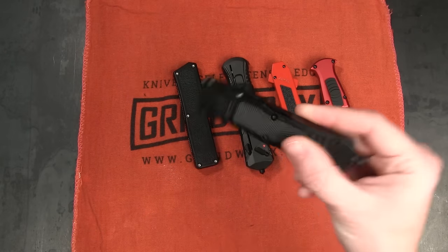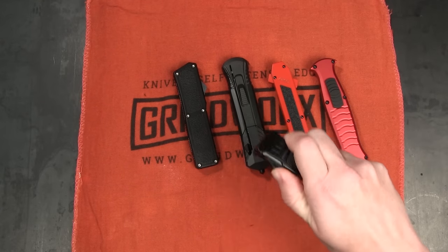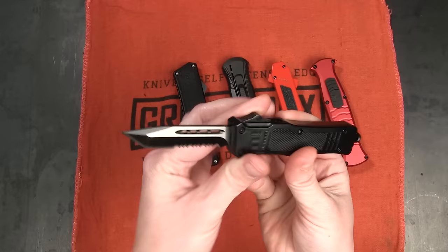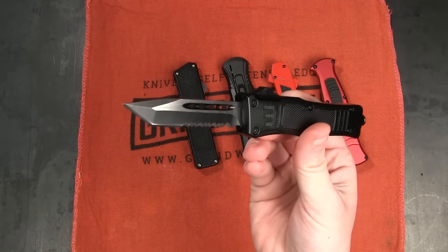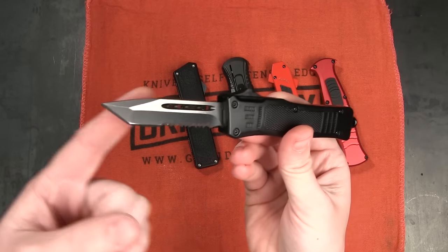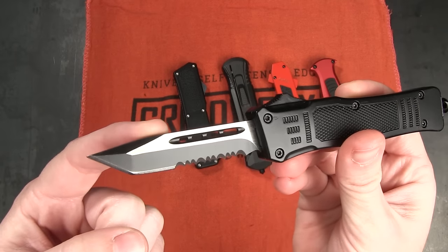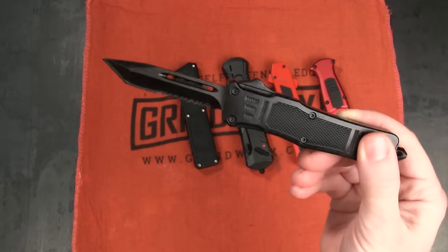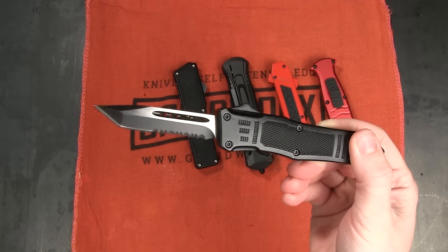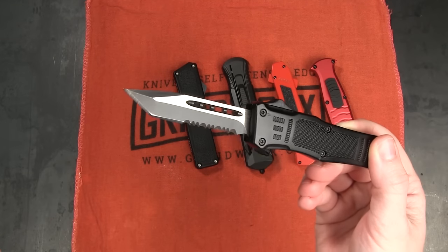First up we have the Atomic Defender — this is the mini version of the Atomic Defender OTF. It runs right around $42 on the site currently. It's 7 inches overall with a 2.65 inch blade. You can see it's a tanto style with a flat grind and a two-tone finish. This one is partially serrated, although one of the things we love about the Atomic Knives is that they come in all kinds of different blade styles and shapes — serrated, non-serrated, all the things.